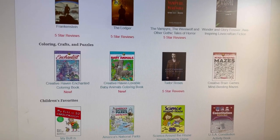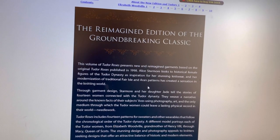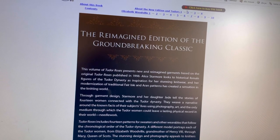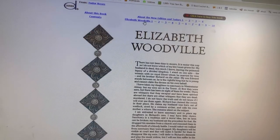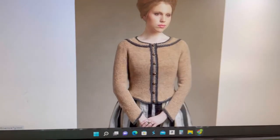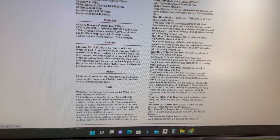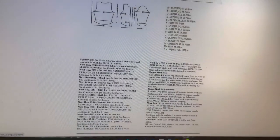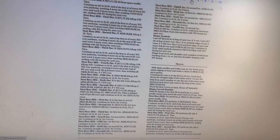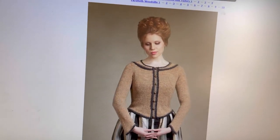What else we got? Baby animals, Tudor roses — garments based on the Tudors, the Tudor dynasty. Oh, look at that — that's fun. And this is knit — it gives you a knit pattern. That is a long knit pattern, but hey, there's a knitting pattern.